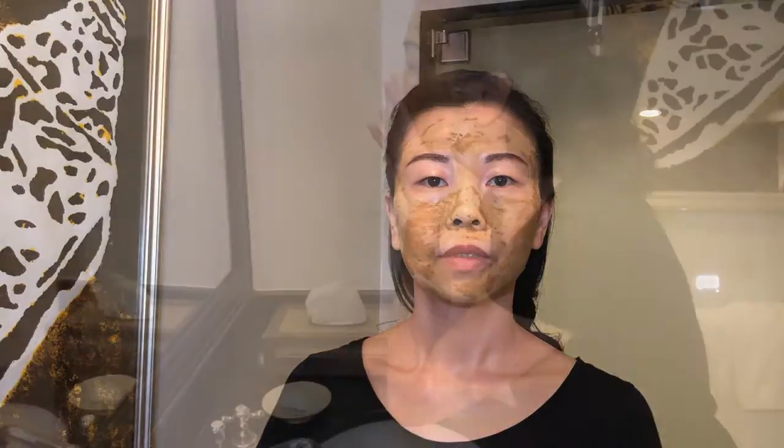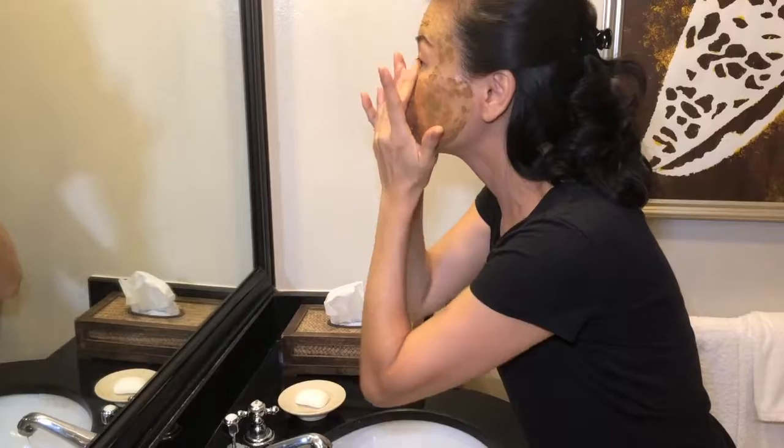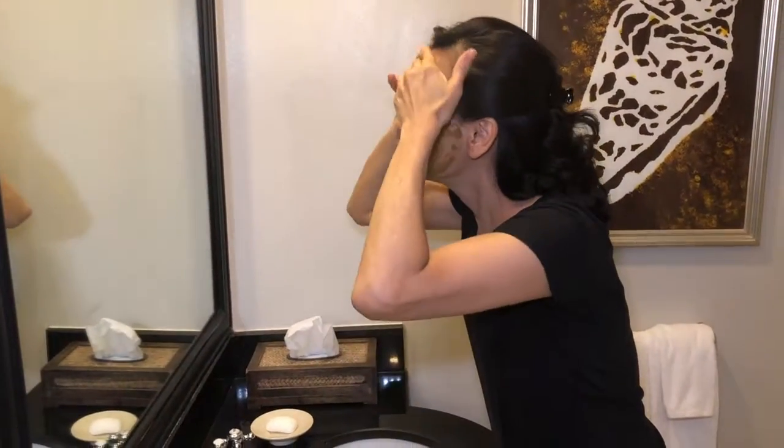Before rinsing, you may like to exfoliate your skin. Wet your fingertips and start to dab your face to reactivate the mask again. Then gently massage your skin all around.